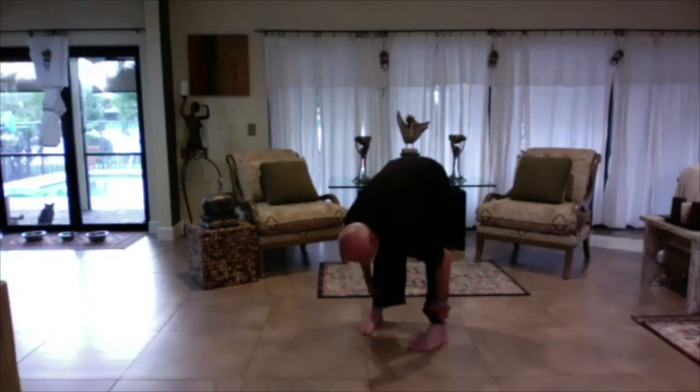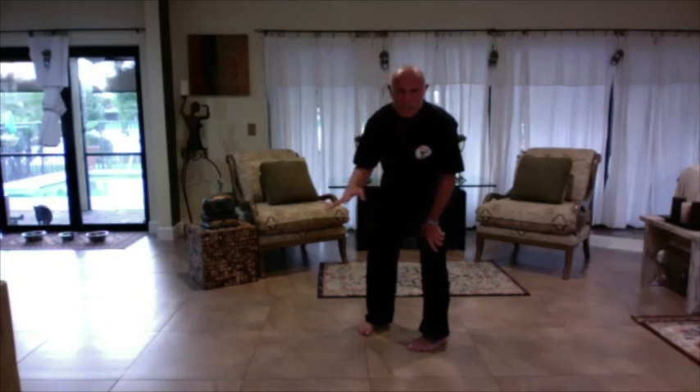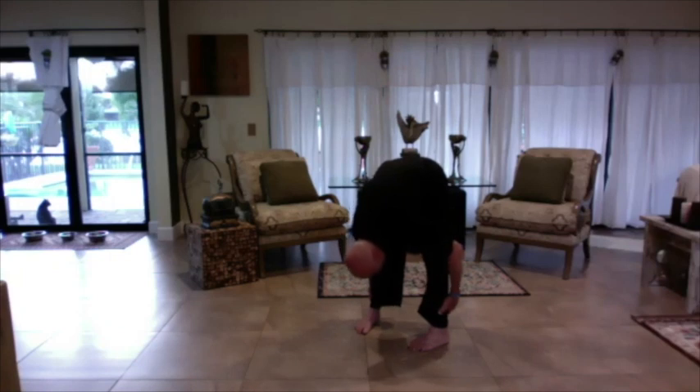Now grab your ankles. You're going to pull your head to the floor — it won't reach, so don't try to make it. Pull down a little bit. One, two, three, four, five, six, seven, eight, nine, and ten. Get a little lower. One, two, three, four, five, six, seven, eight, nine, and ten.